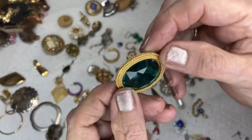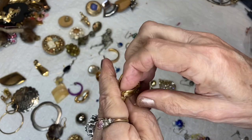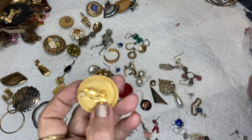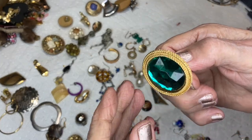This is a giant rhinestone — and it says the name on it. It looks like it says Ann Taylor. Ann Taylor rhinestone, okay.